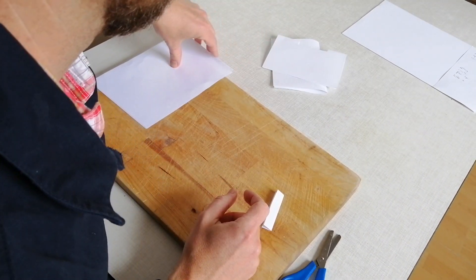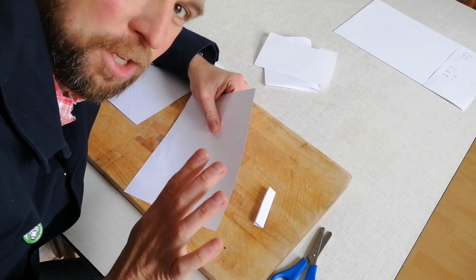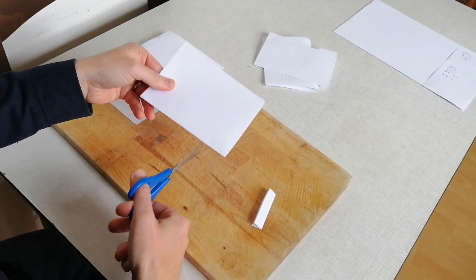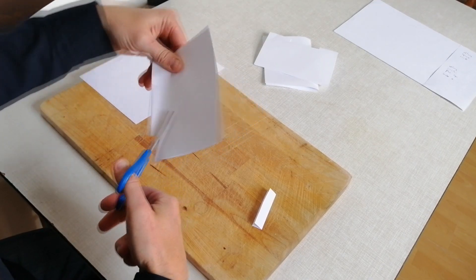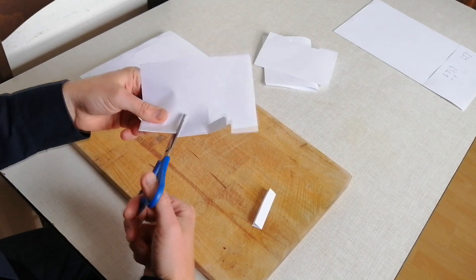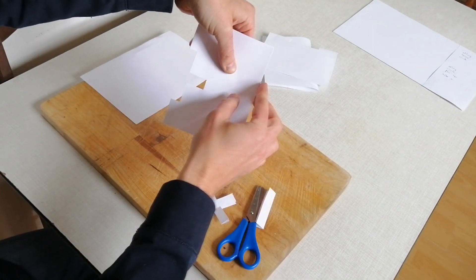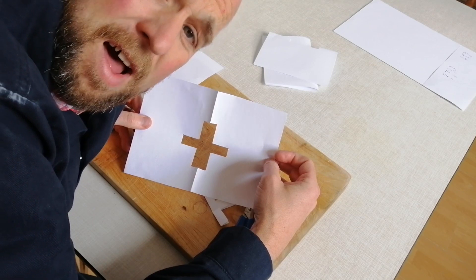Next one: can I do a plus sign, like an addition sign? Not tried this yet. Fold it in half and think about an addition sign — how would you do it? I've cut out that shape, and when I open up... yes! Am I doing all right? Full marks so far!